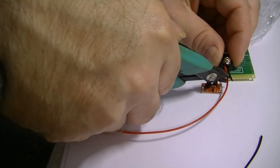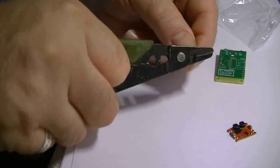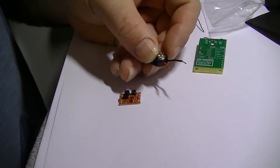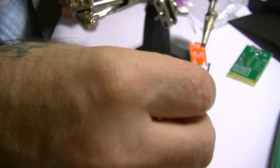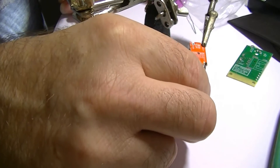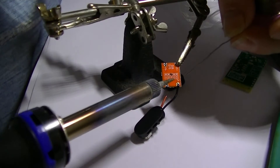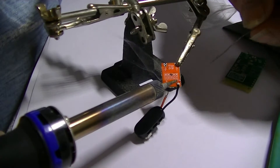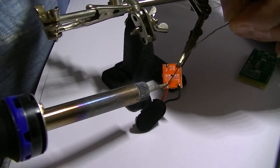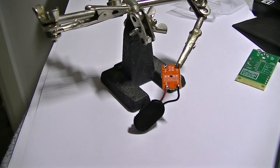I'll just cut about there, and this one about here. Bit of flux — always use flux when soldering, it really helps. The battery connector we're just going to place on the input side — power in — of the DC-to-DC converter. So you've got VI and VO — obviously input and output. Make sure you get these right. That's the input side done — there we go.